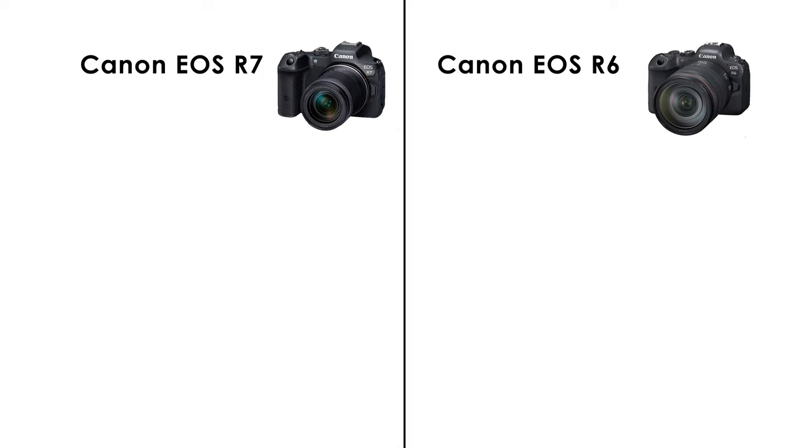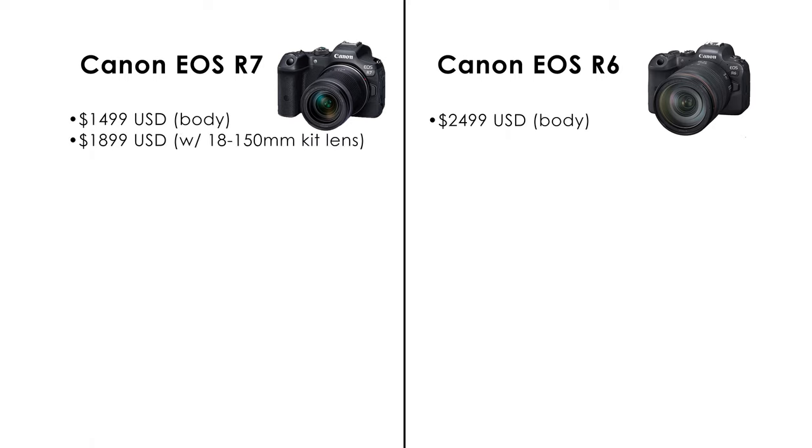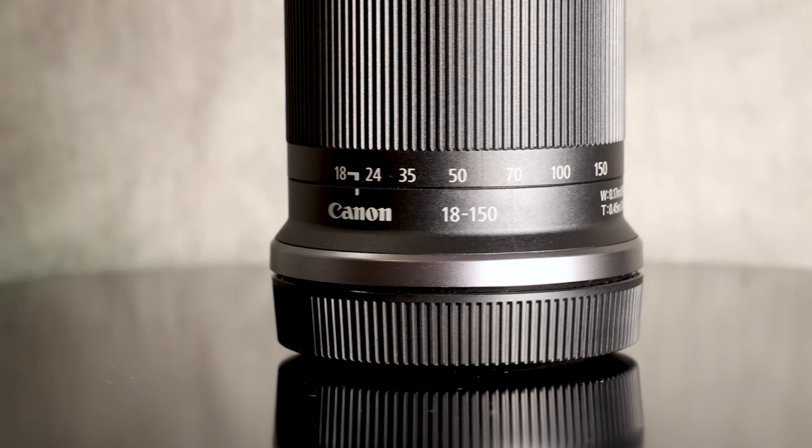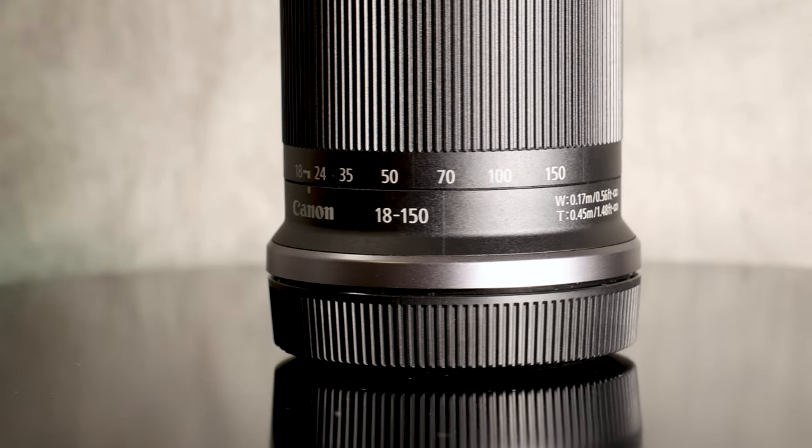Let's start with the specs. First, let's talk price. The R7 will run you around $1,499 US dollars for the body only, while the R6 body only is $2,499. So for $1,000 less, you can get a hell of a camera that's comparable to the R6. And for those of you looking to get a lens package, you can get a kit with an 18-150mm lens for around $300 more, totaling $1,899. The 18-150, in my opinion, is a great versatile lens that will let you shoot not only close-up scenes and portraits, but farther away events like sports or landscapes. It's a great starter lens.